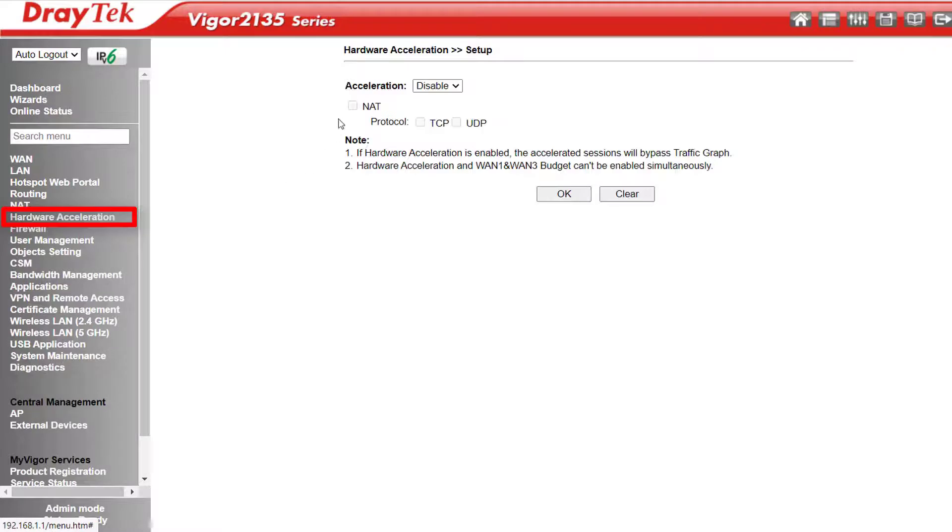Here's where we can enable or disable the hardware acceleration feature, allowing us to boost NAT performance up to 940 Mbps from the standard max of 600 Mbps. If you'd like more information about what hardware acceleration is and how it works, I'll include a link below to our recent webinar talking about new product releases in 2020 — hardware acceleration is discussed around the 6.5 minute mark.